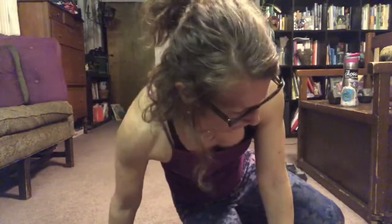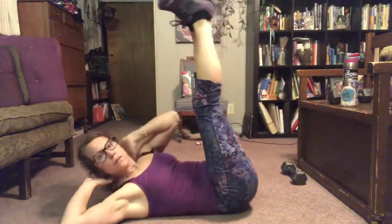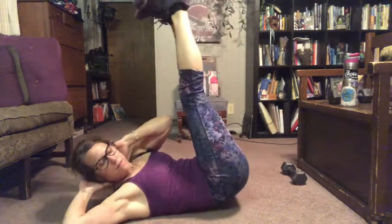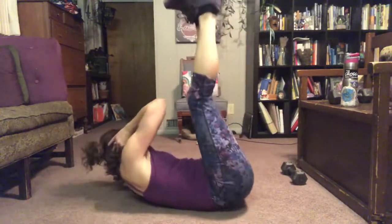Then we're gonna do hip lift, little twist — lift — and you notice we're lifting through our heels and we're not dropping our booty. So you're gonna lift here, shoulder lifts, lift here, lift here. That tiny meow you heard is my fluffy cat — she's so cute.